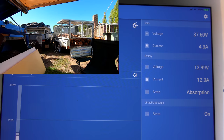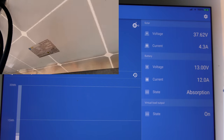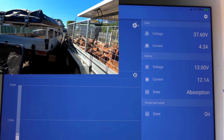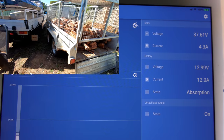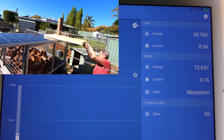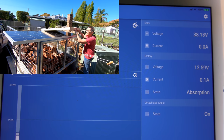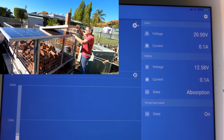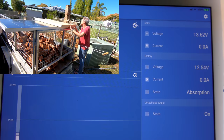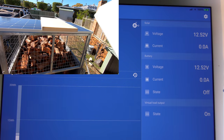We've got the 325 watt monocrystalline plugged in. It's not about load — this is all about panel volts. Now, if you can put some shade on half of that — make sure you go right to the middle, count the cells and go to the middle.